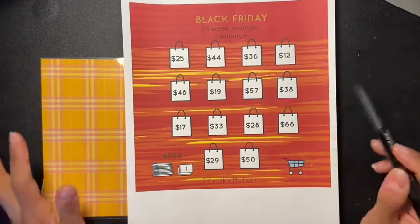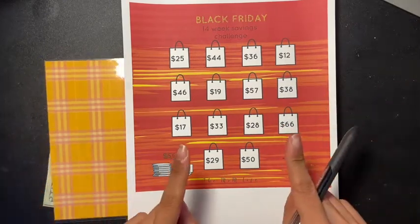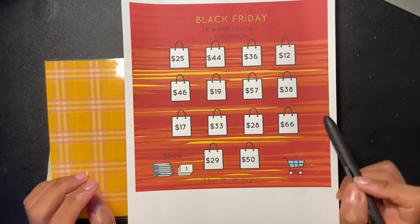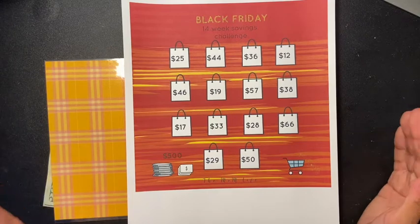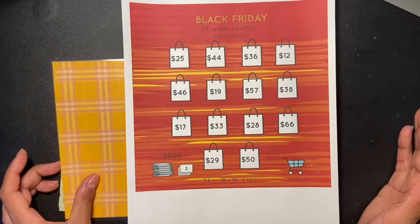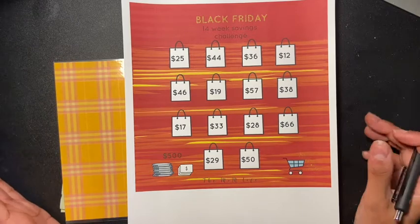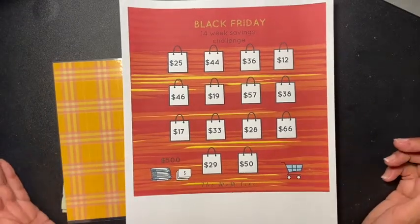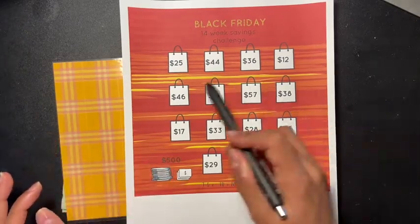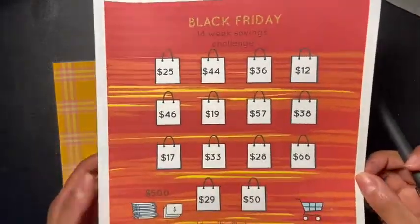If you like these types of videos, please don't forget to hit that like button — it helps my channel out. And if you like my content, don't forget to subscribe; I would love to have you be part of my channel. So this here is a 14-week savings challenge, and by the end of 14 weeks you should have $500.